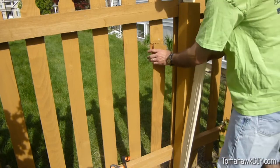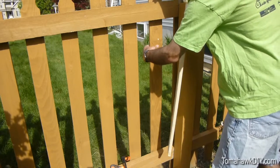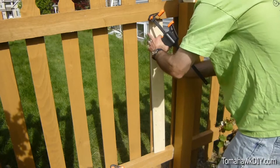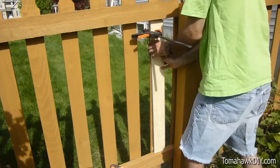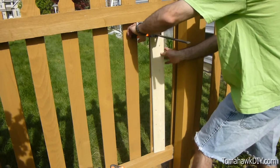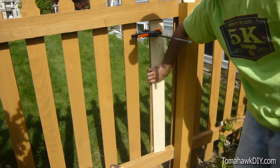We'll use the clamps to hold them. I'm making sure to check on the front side to be sure it's looking nice and clean.